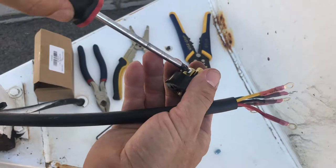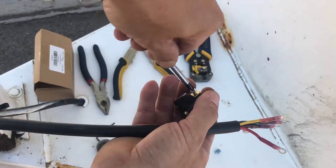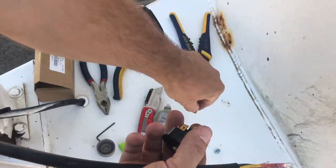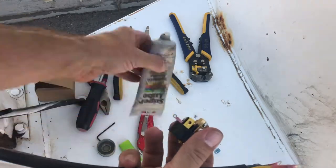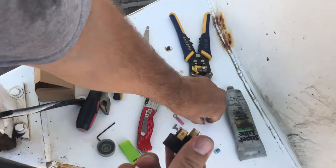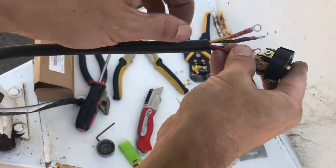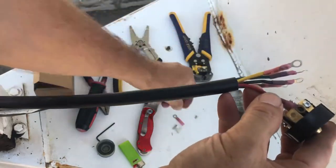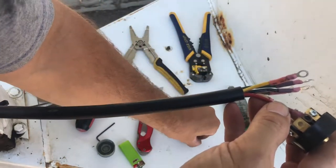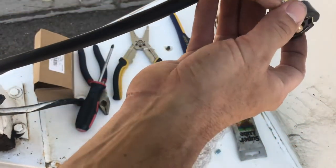All right, now we're just gonna go — red, we'll start here. Just take the screw and pull that out. Put a dab of grease on there. Like I said, this isn't necessary — this is just me being thorough and going above and beyond, just for peace of mind. Most people don't do this; they just take the wires and jam them in there, and they don't have any problems.